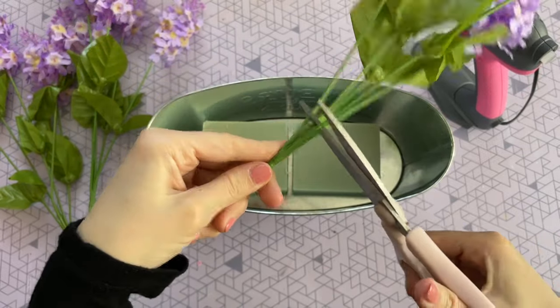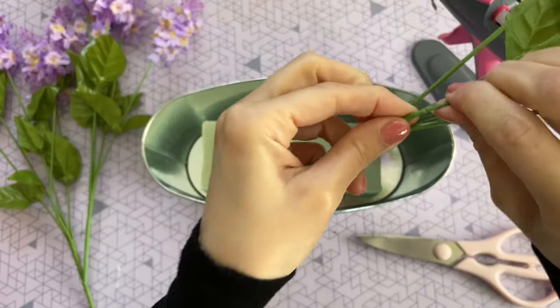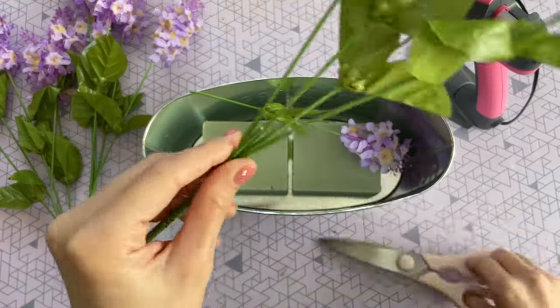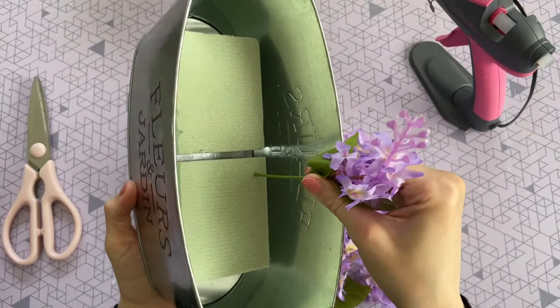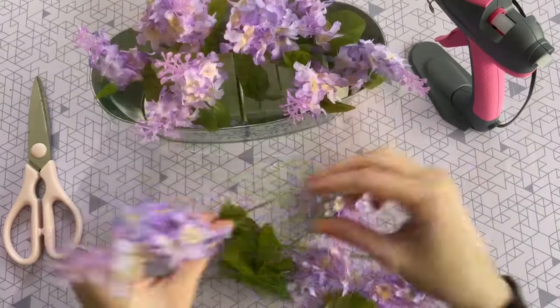These are going to be a little too tall, so I'm going to cut each stem off of the base. With regular scissors, all you have to do is cut the plastic portion first, and then if you wiggle it back and forth it will snap the wire in half. You can of course use wire cutters for this, but regular scissors work just as well. Now I'm going to start assembling all of my faux lilacs into that foam block.